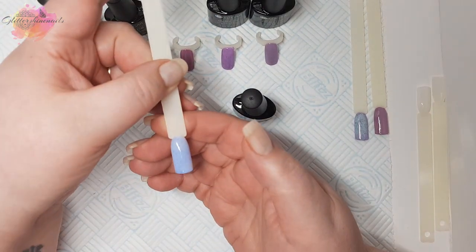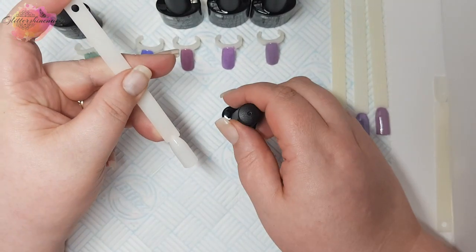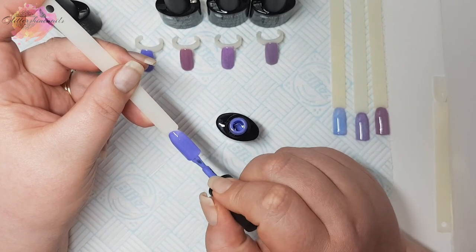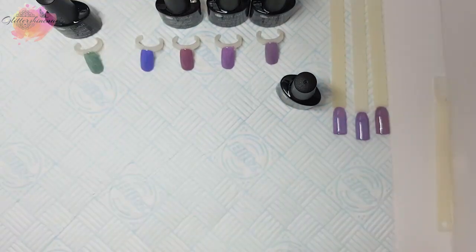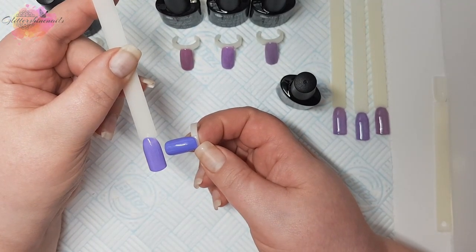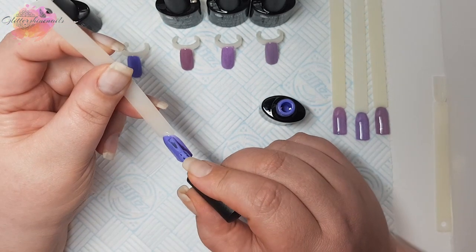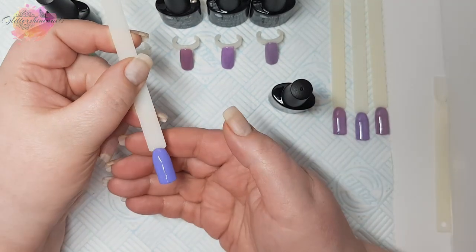I will be using these for some manis in the future with some Your Sugar stamping plates. Next we have Thermal Fur UR07 and I couldn't see the colour change before, so let's see if we can see it in this swatch. I really do think you could get away with one coat of these — they are that pigmented and thick. Out of the lamp, let's compare it to the bottle lid. It is very slight — it goes from a blue to a purple, which are both really pretty. It'll be interesting to see this one in the water.